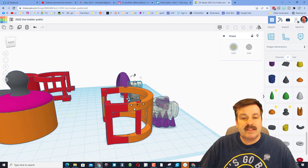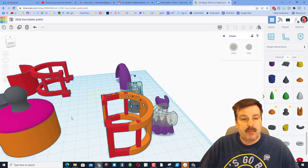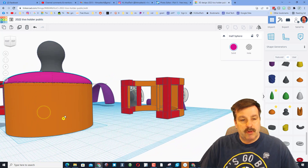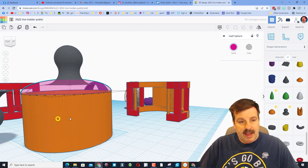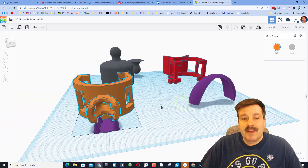This is yours to play with now — you can ungroup, adjust, and have fun making it work for your remote control. As I said, this fits my TiVo just dandy. You can also see my own custom supports so that it prints pretty efficiently. Under here if we do T, I've rounded this out so that it prints efficiently as well.